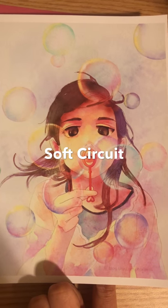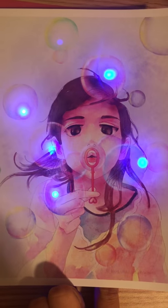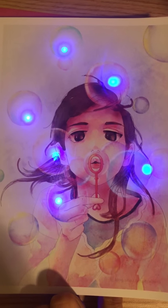I created this card with soft circuit. When you press the button, the bubbles will light up, giving the card an aesthetic feeling.